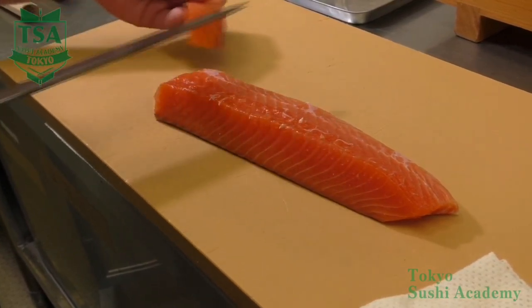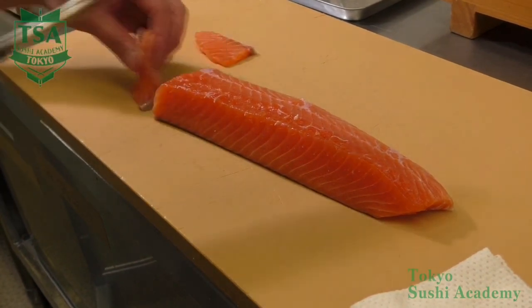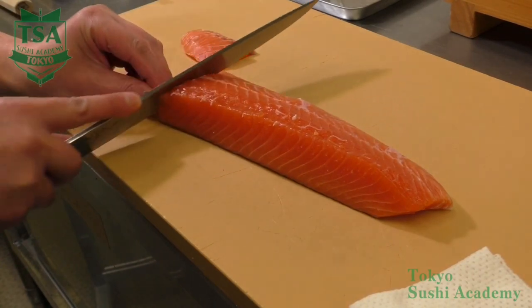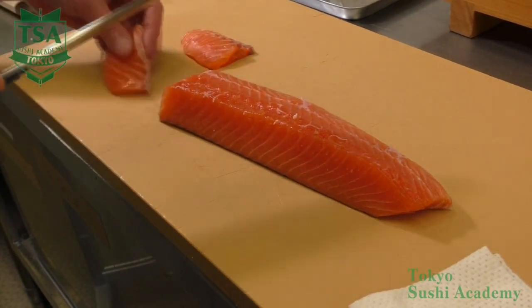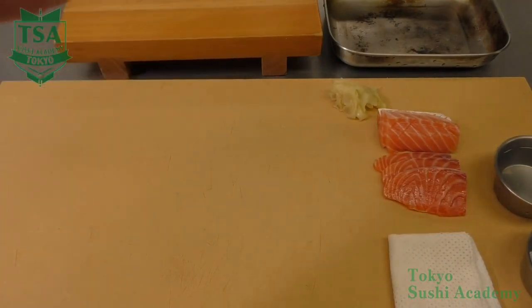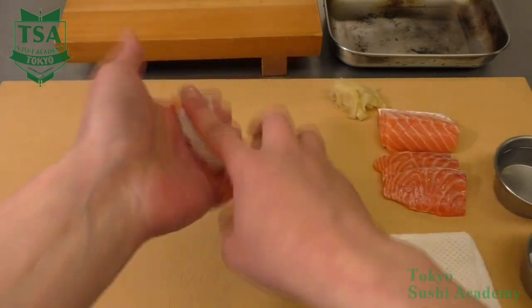Next, let's slice the head side back part. If the fish is big, the top part of the block can be cut. But generally, you just have to incline the knife angle and keep slicing. If you want to know more, please check the basic way of slicing movie.